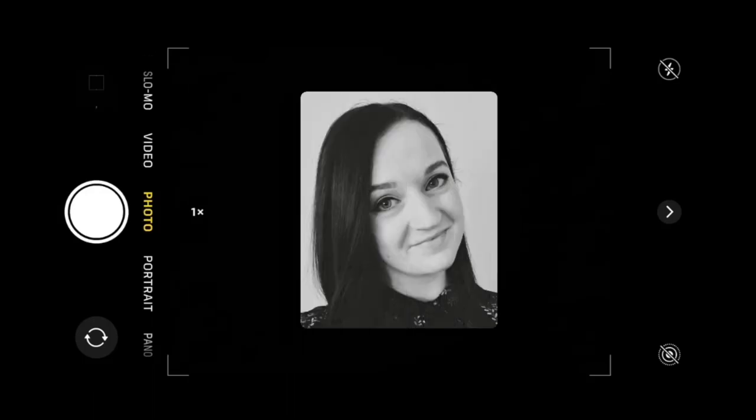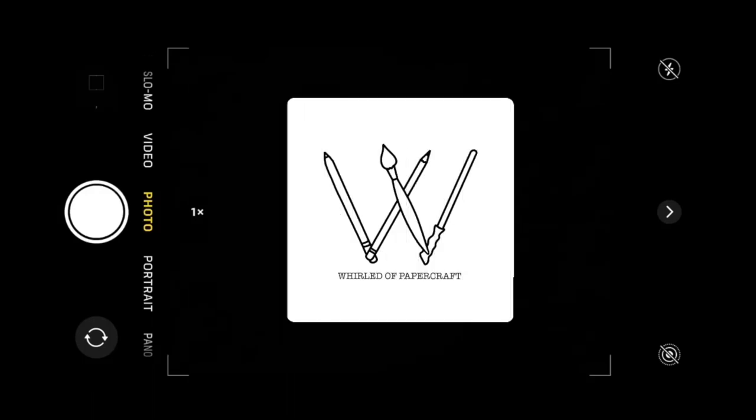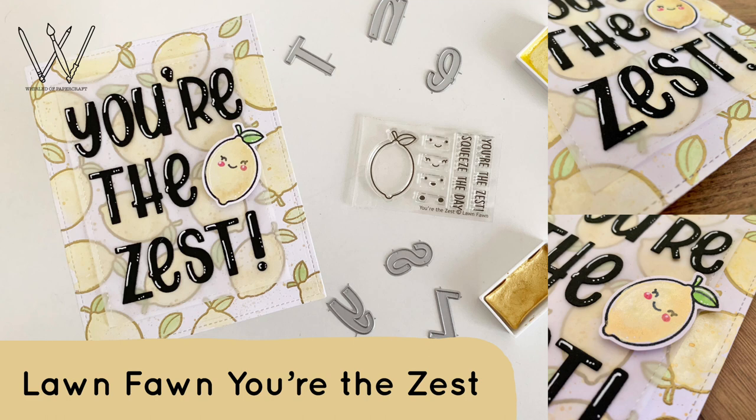Hello everyone, welcome back to my channel. Today I have this super sweet card featuring Lawn Fawn's You're the Zest mini stamp set.